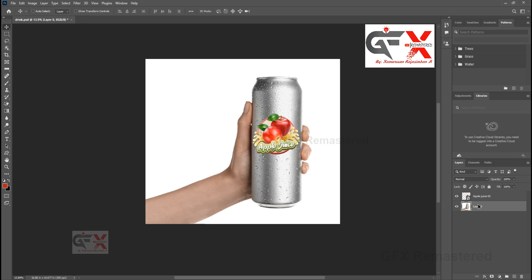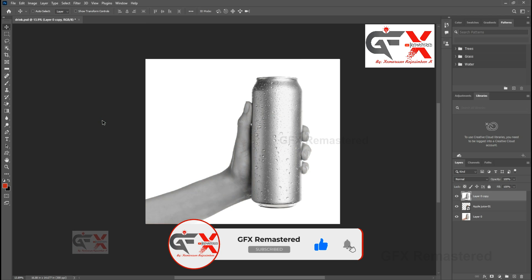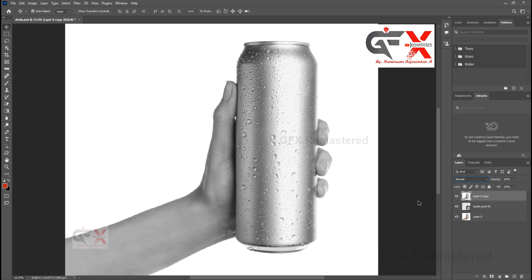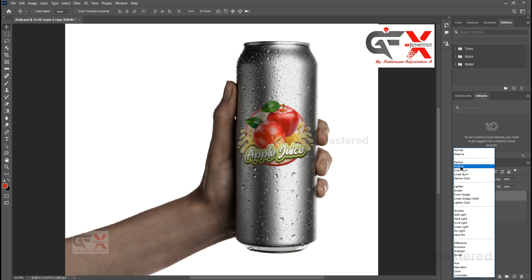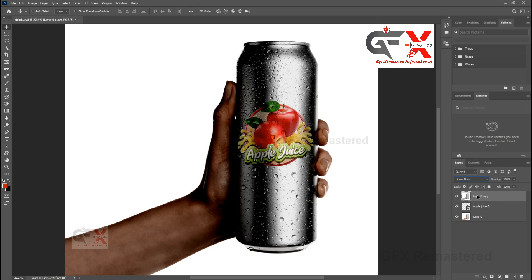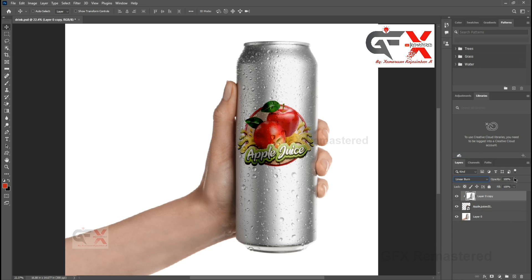Move the layer to the top, go to the Image menu, choose Adjustment, and select Desaturate. In the layer blending mode, choose Linear Burn, then right-click the layer and choose Create Clipping Mask. Adjust the opacity value as you need.